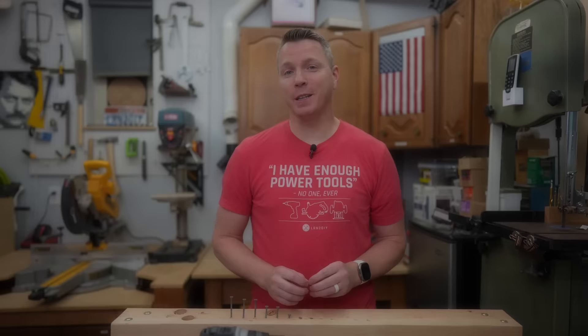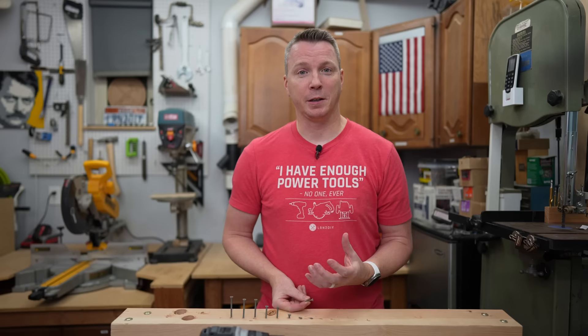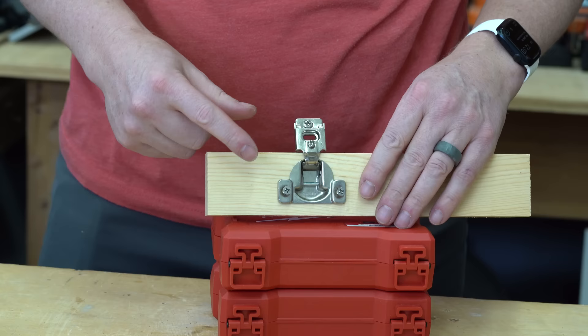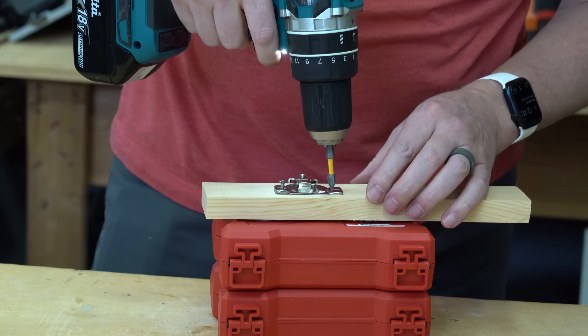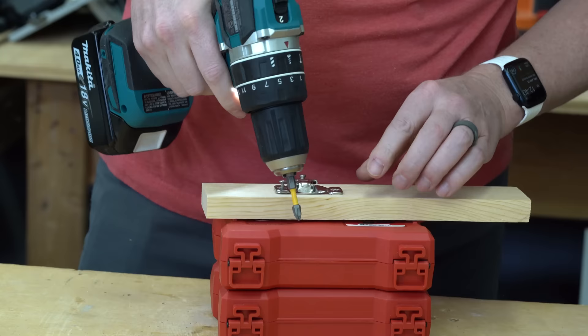The obvious question is: why do you need the clutch? One reason is if you're doing anything delicate with smaller screws — you don't need 1,400 inch-pounds of torque to drive a small screw into anything. A great example is installing cabinet hardware, where the wood is typically softer and you don't want to strip that screw or screw hole. When installing cup hinges, those small delicate screws on either side of the cup just need a fairly light touch, and the clutch is perfect for making sure you don't overdo it.